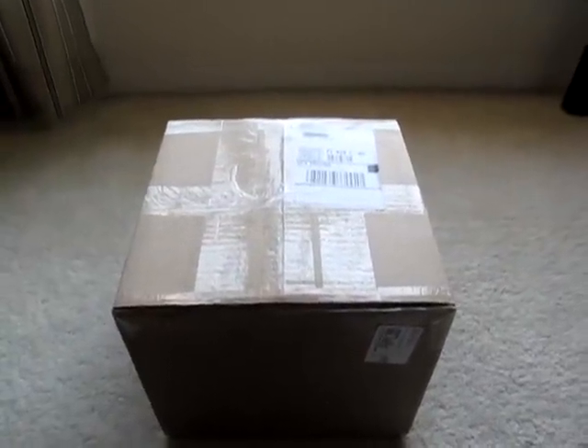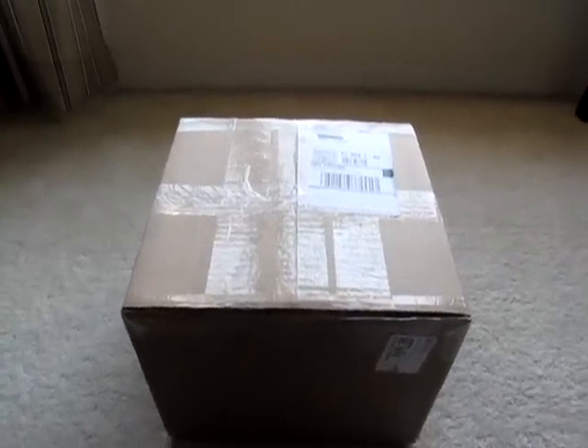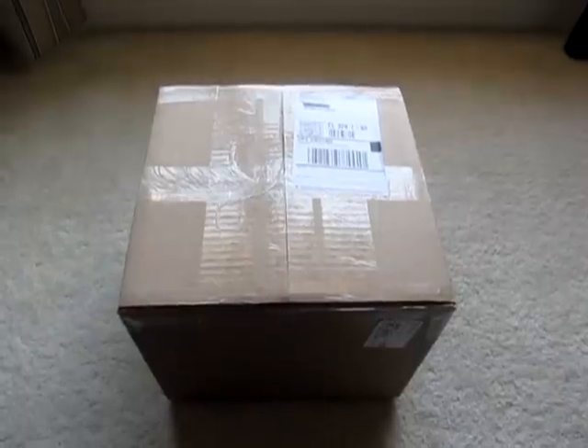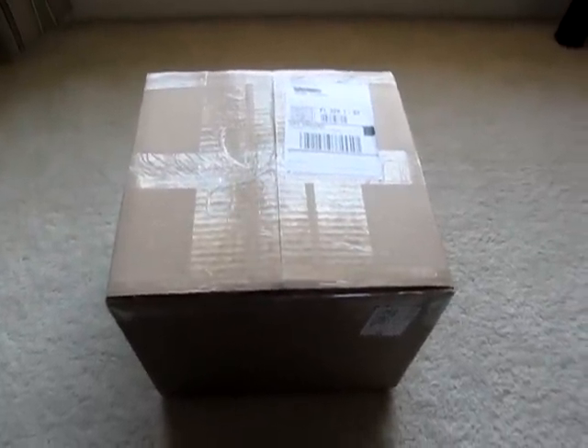Hey, what's going on everybody, Airsoft Soldier here coming to you with an unboxing video — finally doing another one. This is my package from Airsoft GI that I ordered on December 1st. They must be really backed up with deliveries, but I got it today maybe five minutes ago, so let's go ahead and open up this bad boy.